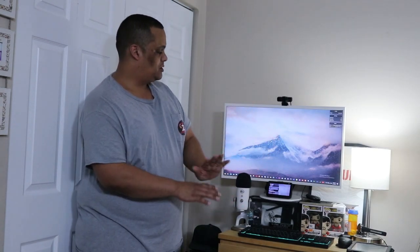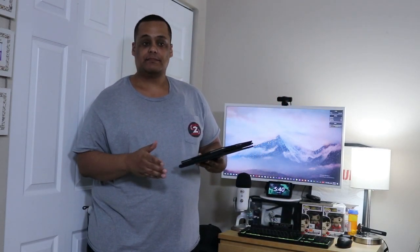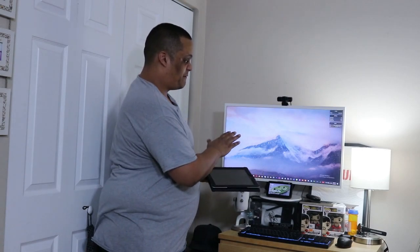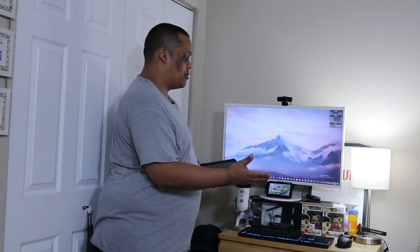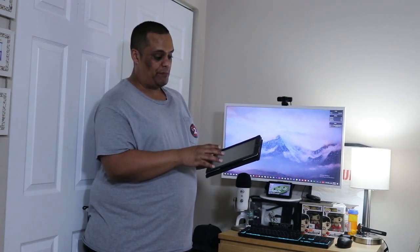Let's say you have a single monitor setup and you need to do something like stream, and you need a second monitor at that time but you don't have one — what are you going to do? I'm pretty sure everybody has this in their home. You just grab one of these — a tablet, Android or iOS, this all works. I'm using my old tablet because it works perfectly. I don't need a big second monitor just to monitor some things while streaming.